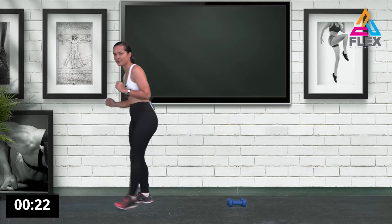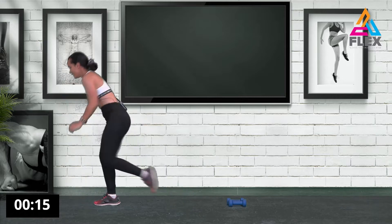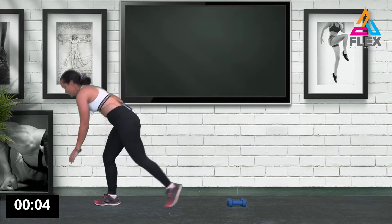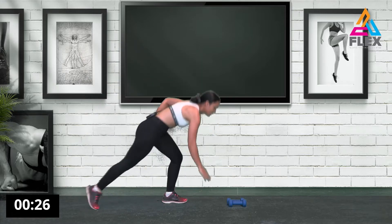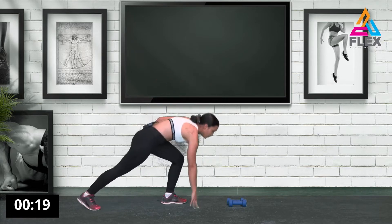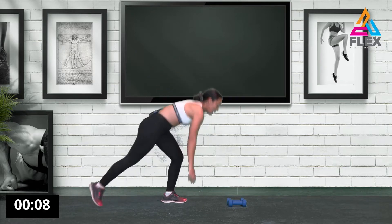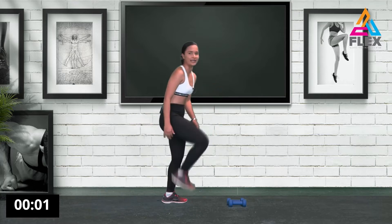Now we go down, stretch it out, and up. Stretch your leg behind you, bring your knee up and touch with your hand on the floor. Let's go to the other side as well — stretch it out and up. You alternate: tap with your right arm when bringing up your right leg, then touch with your left hand. If you lose your balance, get back up.